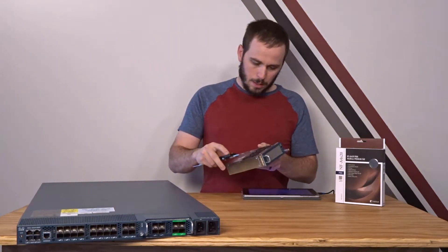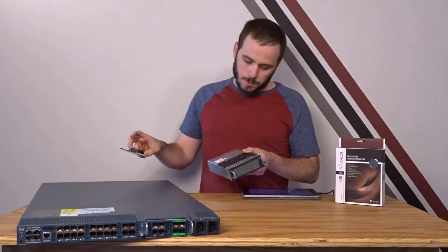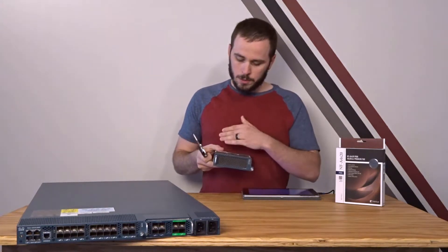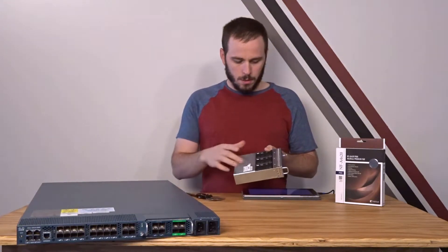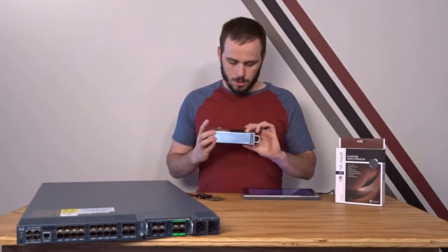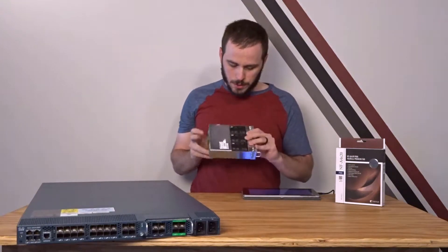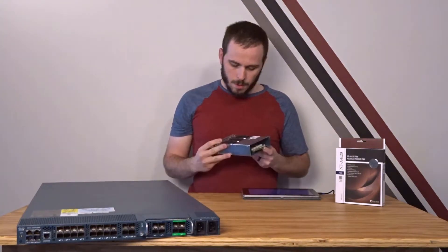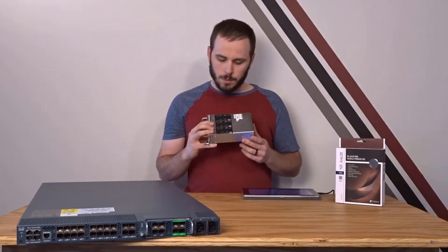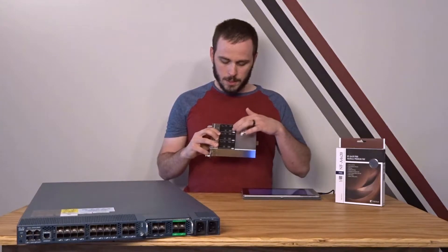The length is pretty significant — it's 55.7 or 56 millimeters, which is essentially two 28-millimeter fans together, which is a standard size. So essentially we have either one 40x56mm fan or two 40x28mm fans stacked together. We know there are six fans total, or three fans per module, and these are standard 40x40x28 or 56 depending on how you look at it — a very common size, very easy to find a replacement.